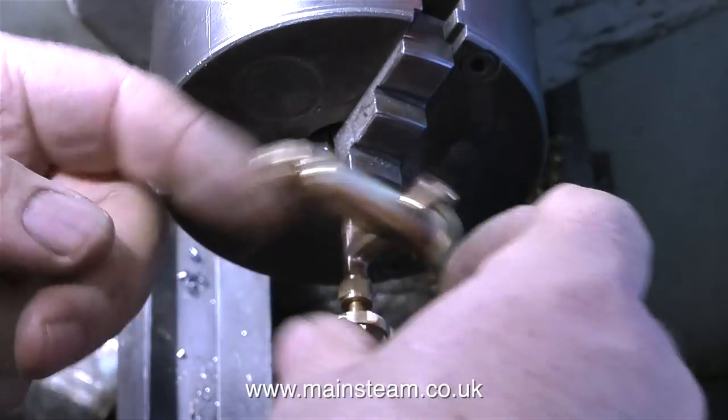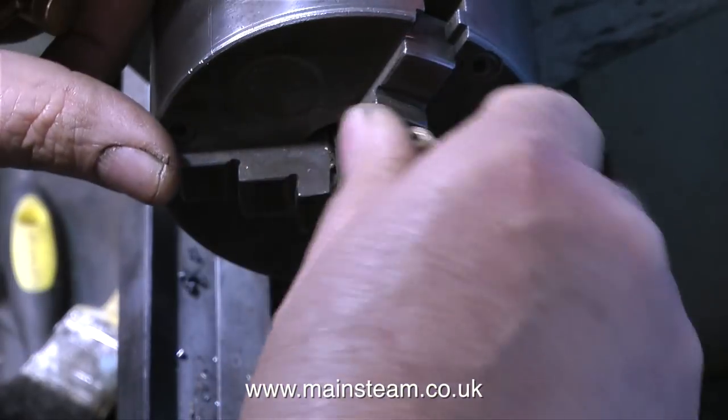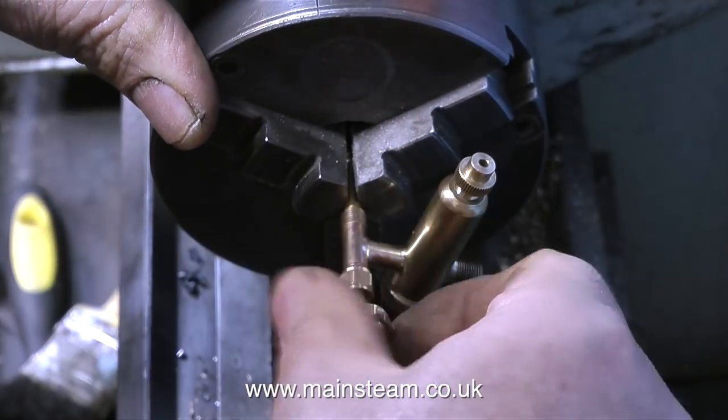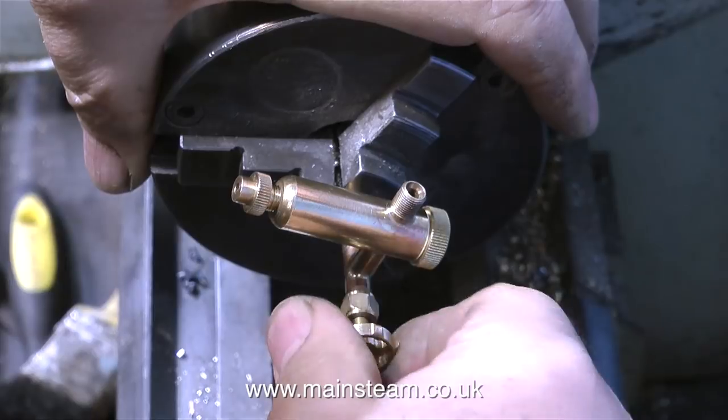It's most important that when the tap is shut it needs to be in exactly the same position as the other tap when it's shut, so that they both match. It may sound complicated but it's not really.